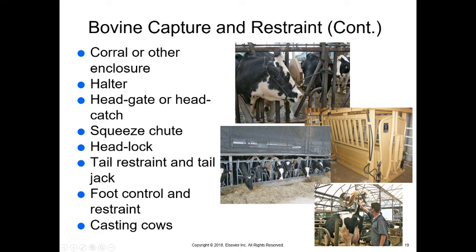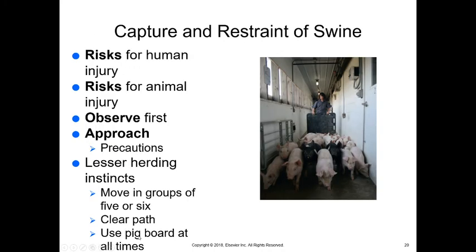The tail jack involves stiffly lifting upward on the tail to make the animal move forward so it won't move backward. We can use a squeeze chute for other procedures. Foot control and under-restraint techniques include hobbling or tying the feet so they can't kick out. There's also casting cows — not tipping cows, but a unique method of putting the cow on its sternum and then on its side using a rope crossed over its back and pulled backward, causing them to kneel down and then flip over so we can perform needed procedures.